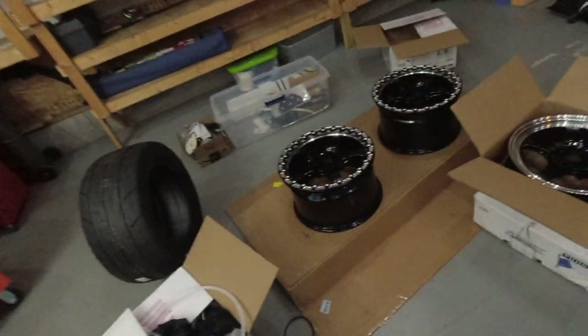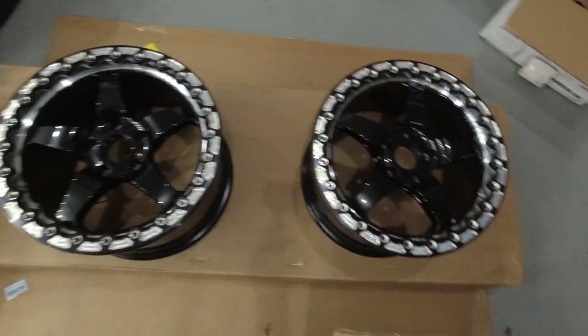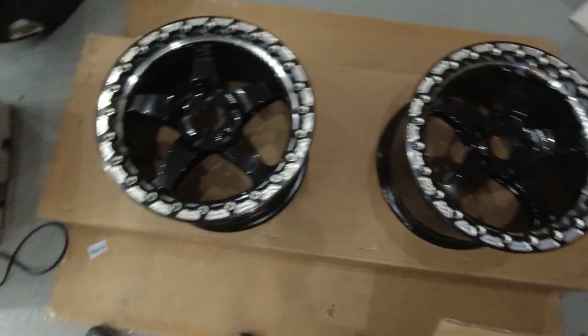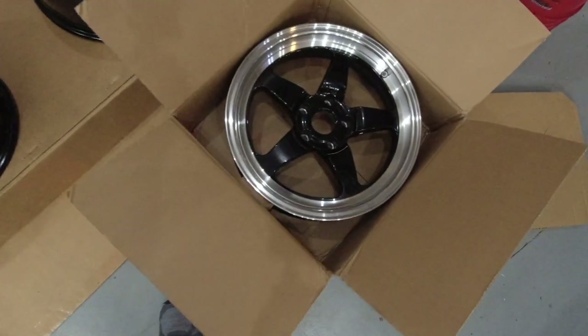Basically, yes, we do have some new wheels. And here we are. These are ForgeStar D5 drag wheels. The rears are single bead lock. The fronts, of course, are not.